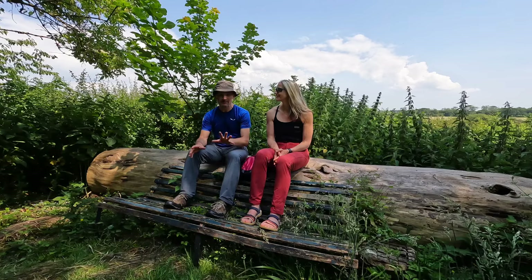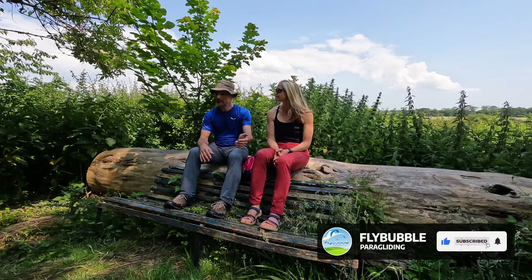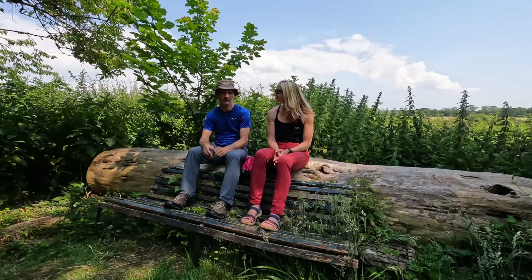I really feel like you can see with the Stepcross — with the Leaf 3 — that Supair have upped their game in terms of the whole construction, the actual finish and the design. You can see the glider's got a cleaner finish and the build looks higher quality overall.